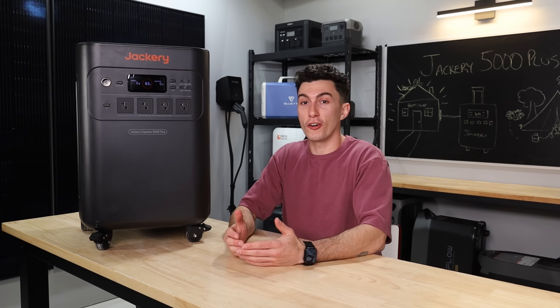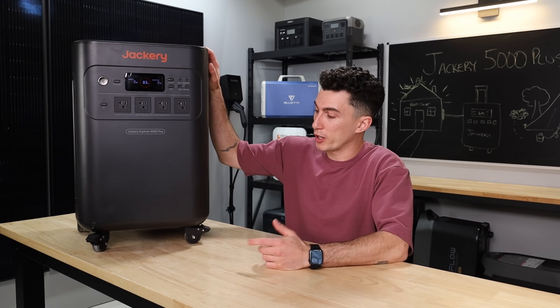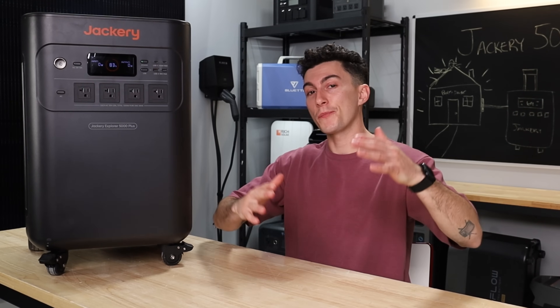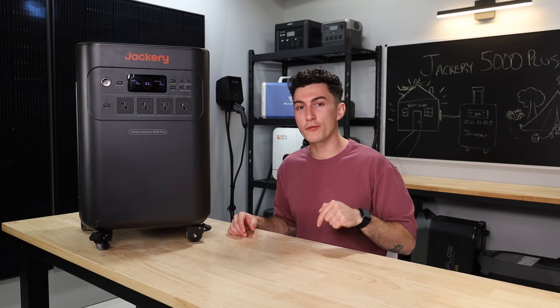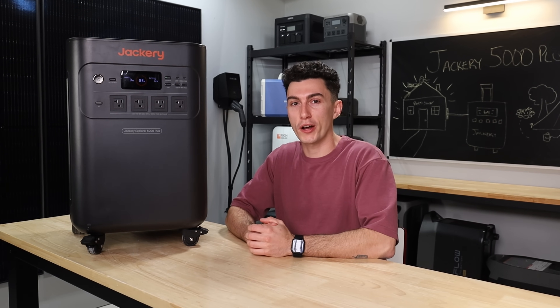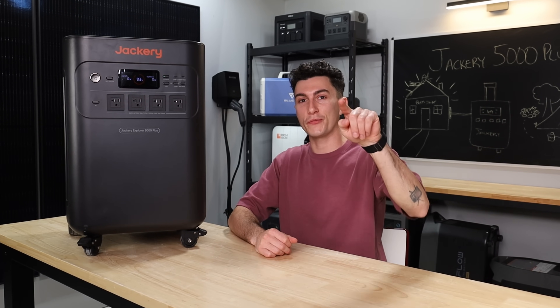At the end of the day, Jackery, you honestly did a good job with this thing. We're pretty impressed with Jackery's first big size unit. Let us know what you guys think. As always, there are links to this month's giveaway in the description down below, so make sure you don't miss that. That is all we got for you guys. Thank you so much for watching. We will catch you in the next one. Peace out and stay charged.